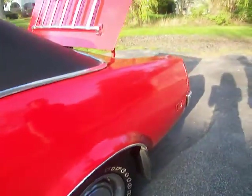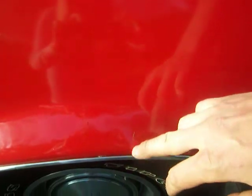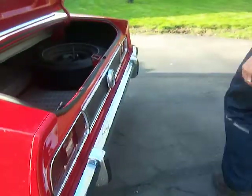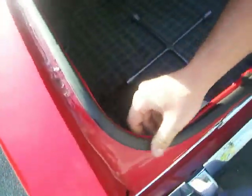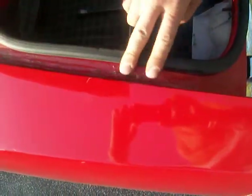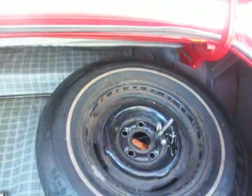Coming back to the driver's side rear quarter, there's a small little scratch right on the lip, as you can see. Working our way back to the trunk — usually you get a lot of rust spots in here, but the weather stripping's in pretty good shape, no real rust, just a little bit of dirt on the edges. Still got the factory spare, the factory jack inside, and the factory mat.